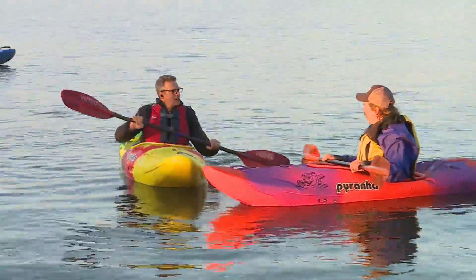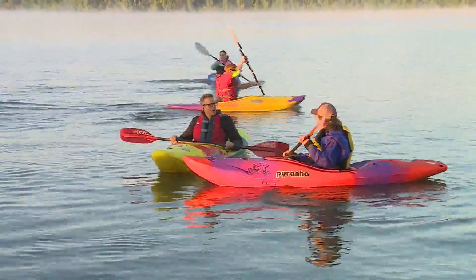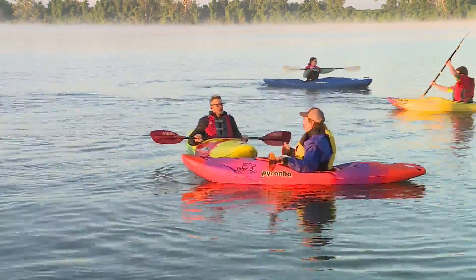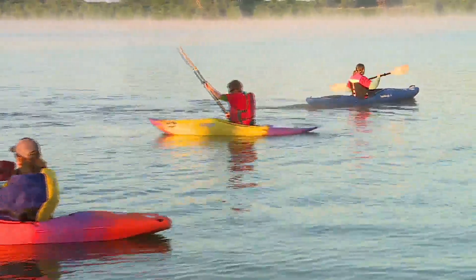Tom helps veterans get out on the kayaks. He teaches them all the basics they need to start their journey, because kayaking has a lot of different avenues — you've got flat water, white water, and sea kayaking.